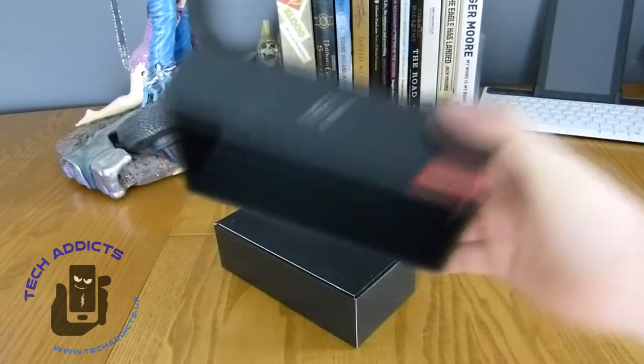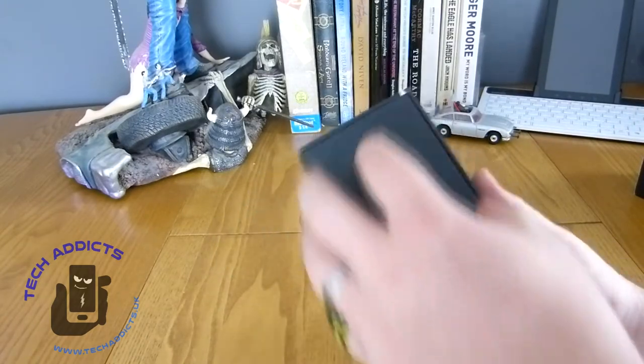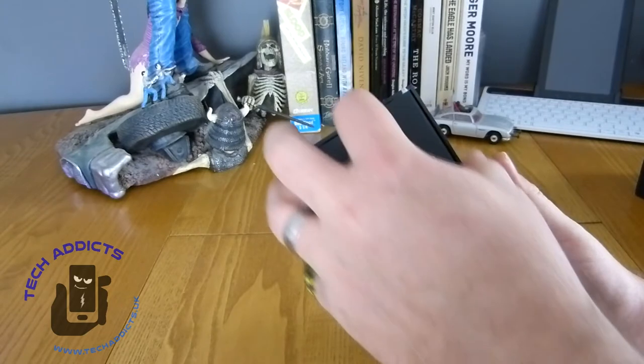Because Xiaomi are now really launching into the UK, I'm sure a lot of people will be going: where's the 7, 6, 5?